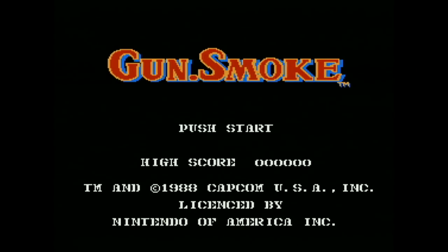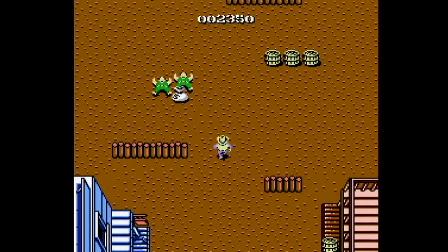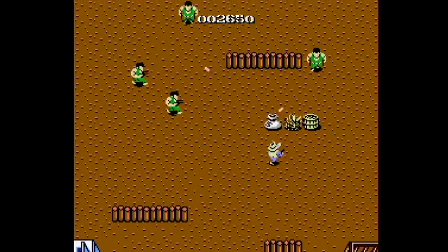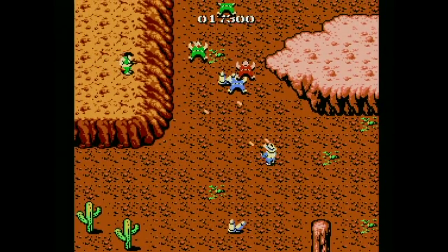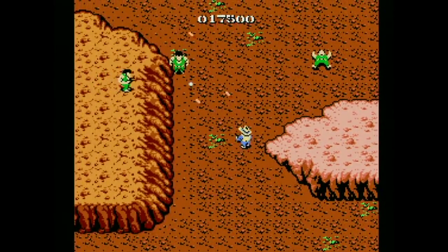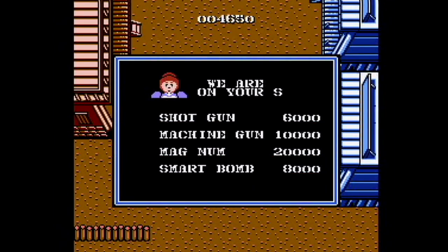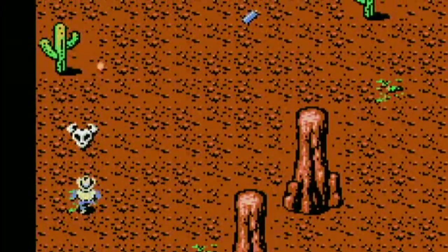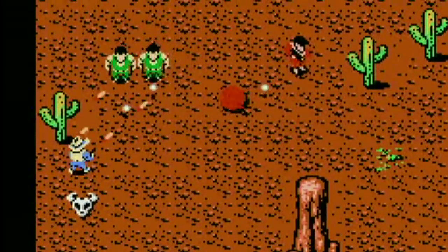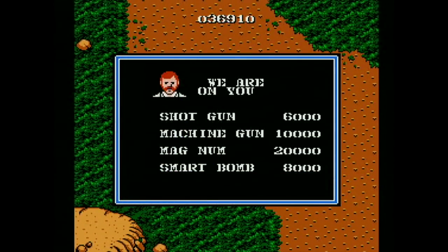When I bought the home version of Gunsmoke, I was beyond happy. Sure, the game isn't an exact port of the arcade - it's missing a few levels and bosses - but overall it was what I wanted. In the home port, your score is the amount of money you have. You can buy weapons, a wanted poster, and even a horse from the townspeople. You need to find a hidden wanted poster in each level to fight the boss. I'd always laugh when someone would tell me 'We are on your side!' and then proceed to charge me big money to buy a weapon.